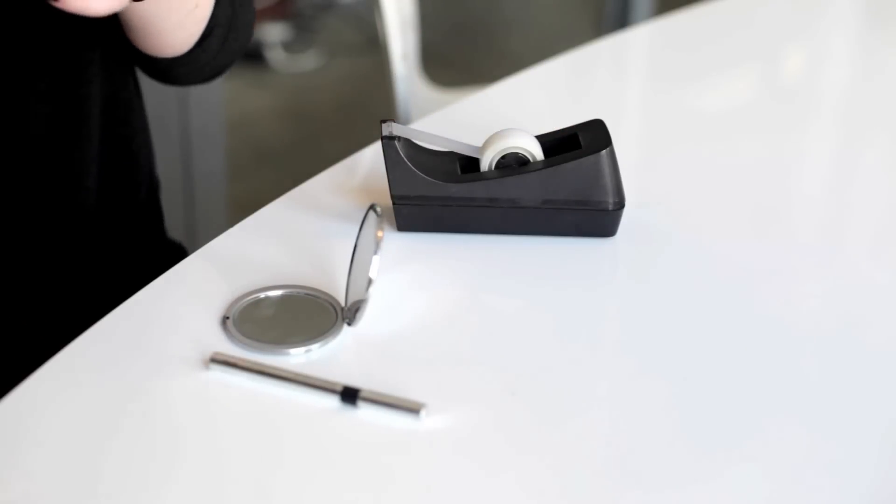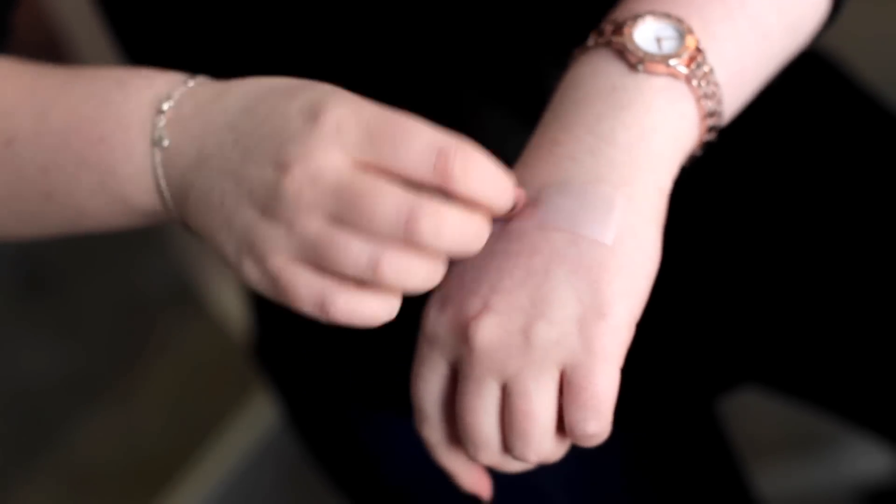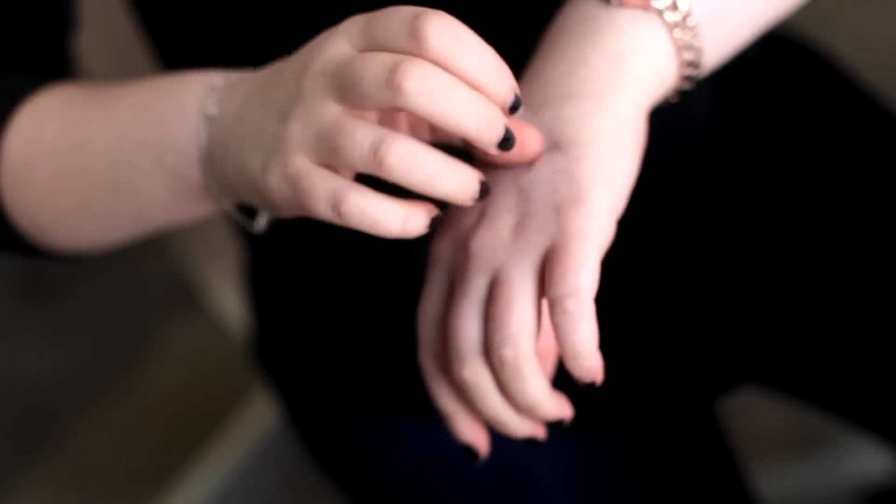So first what you're gonna do is you're gonna take a pretty decent sized length of Scotch tape. Stick the tape on the back of your hand a couple of times just to take off some of that extra glue that you really don't want on your face.